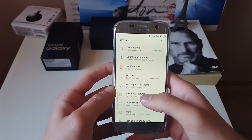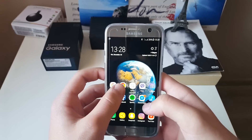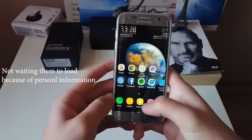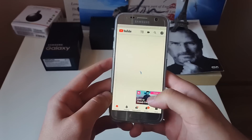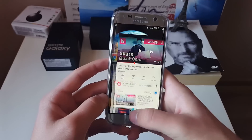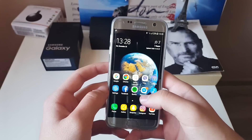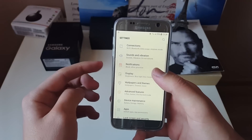Previously I was using the S7 stock ROM. Everything is loading fast and smooth. Let me find an application — for example YouTube — you can see I was watching this at 9 p.m. and right now it's 1:30, and it loaded straight away. I have a lot of applications installed.